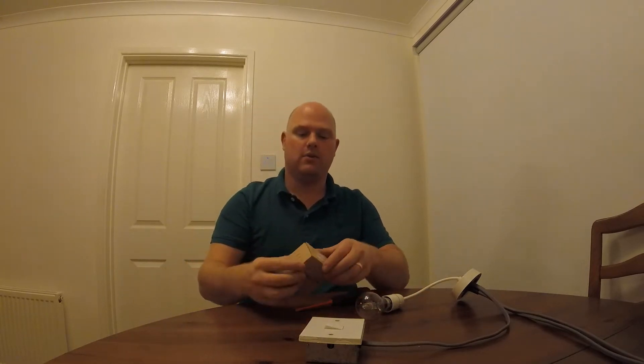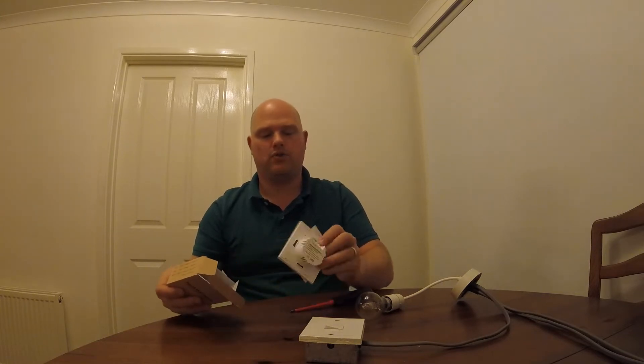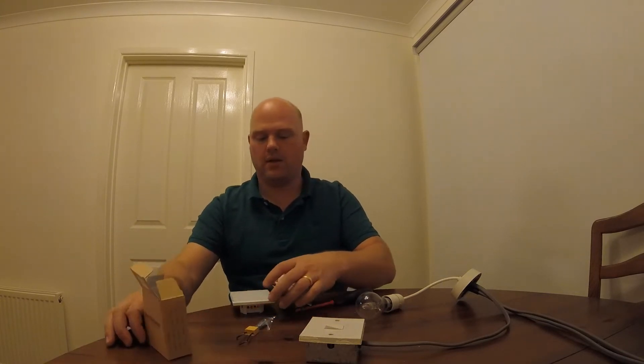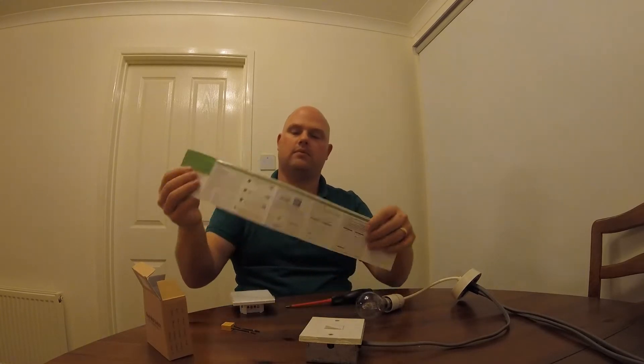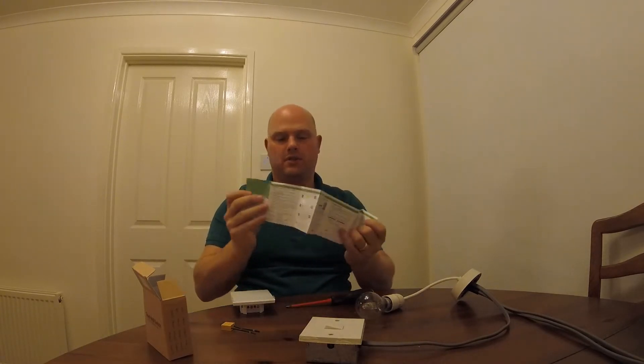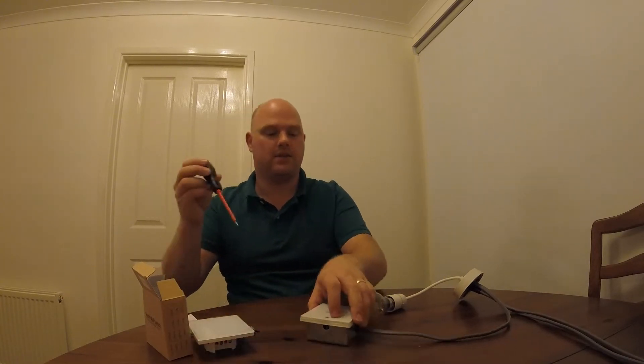Once we've switched off the power, let's start by changing the switch. First, let's get the new switch out of the box. This comes with instructions and other items inside — we have a little capacitor, some new screws (we won't need them because we use the original ones, but they're there if you need them), and instructions.